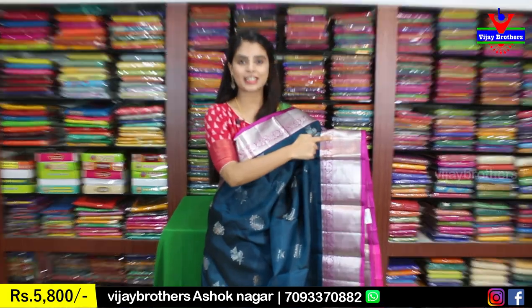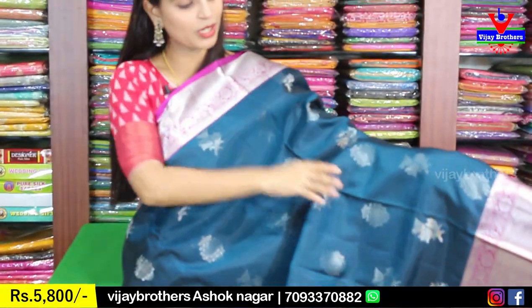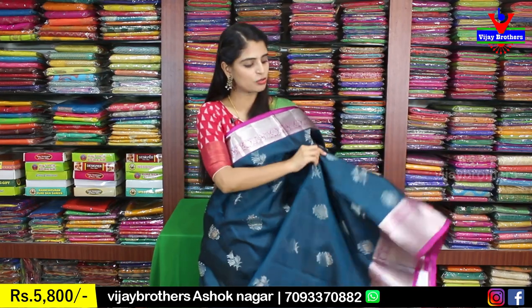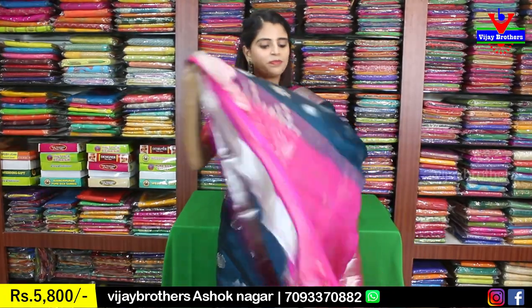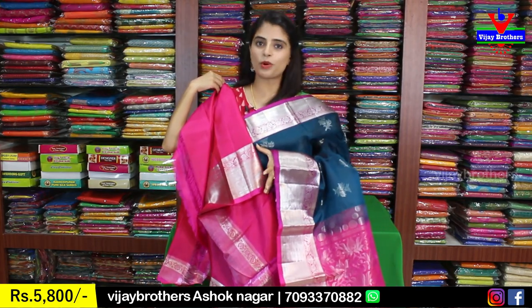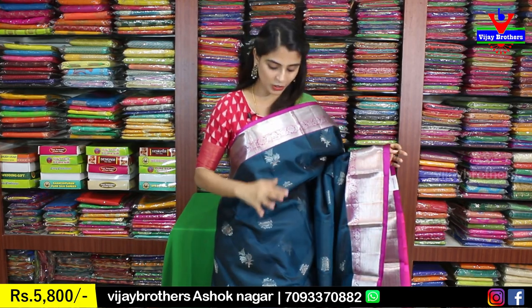The body part features two types of motifs alternating throughout the saree — first drop motifs, then floral motifs. The entire saree has silver weaving, making it perfect for night functions, weddings, or receptions, and very easy to handle. The pallu has complete silver weaving with contrast, featuring lotus polka dots neatly done. A complete contrast pink blouse is provided. Price is 5,800 rupees — excellent value for a beautiful pattu saree.